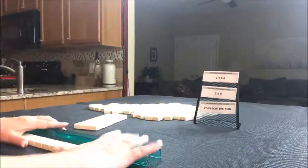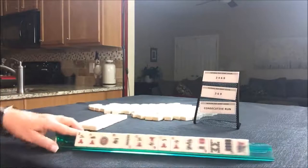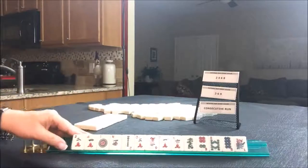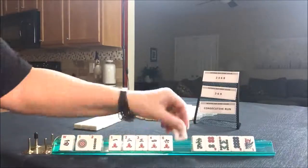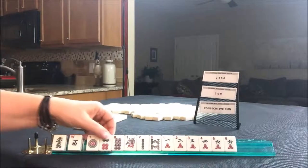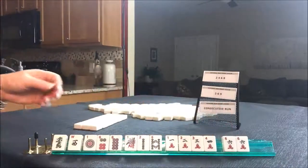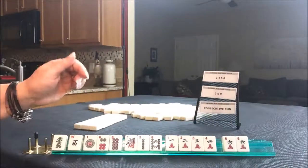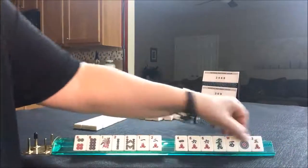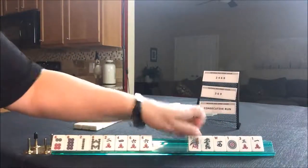Let's see what we can do with this random pull. We're shooting for two, four, six, eight; three, six, nine; and consecutive run. We do have a pair of sixes and there's a lot of two, four, six, eight — we don't even have any gaps. Let's do a two, four, six, eight hand. So we'll pull all the twos, fours, sixes, and eights and focus on those.